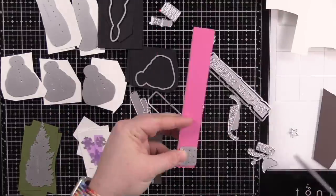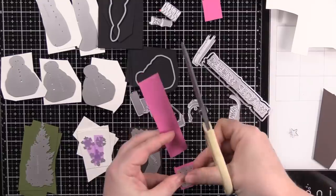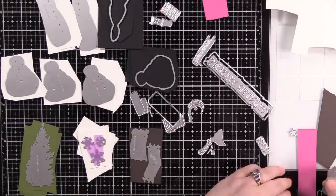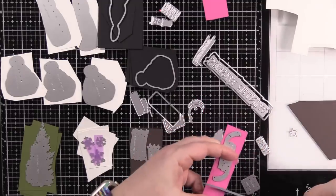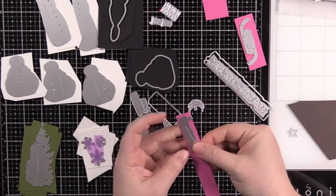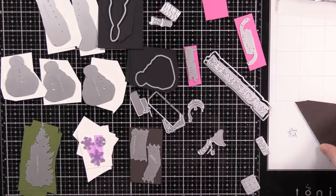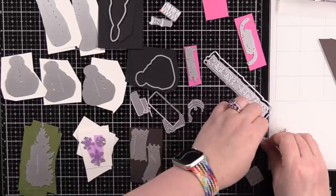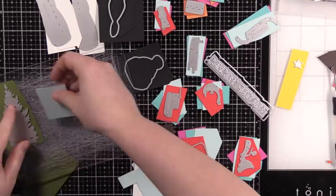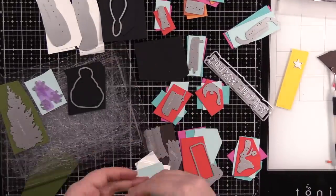These snowmen are actually quite big — you'll see by the end because I make A2 cards with them. This is a big die set, and die sets like this I more often than not find very intimidating, which is why I kind of put off creating with it. But once you lay everything out — I took all the dies and laid them out — I was like, okay, I get it. There's the base for the snowmen, different versions of the snowmen, and all the little accessories. Then I went through all my scraps.